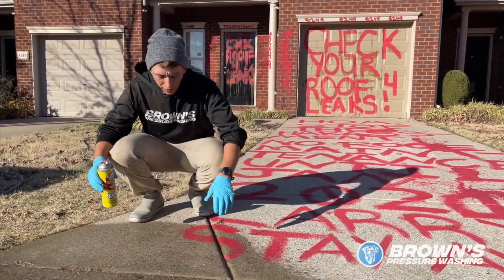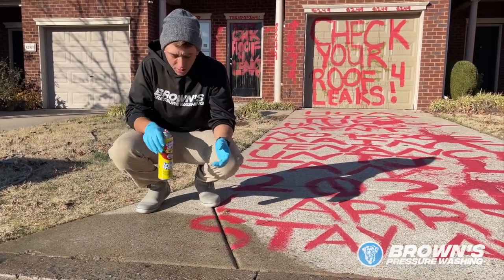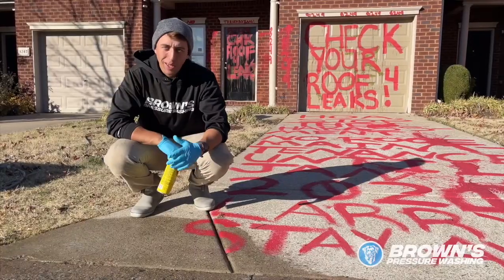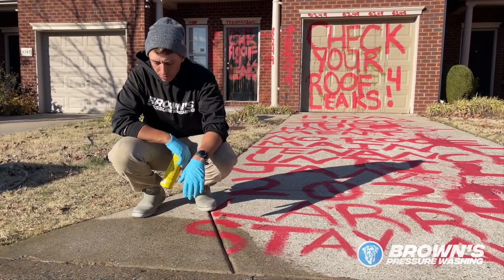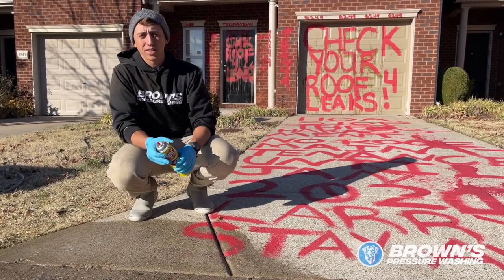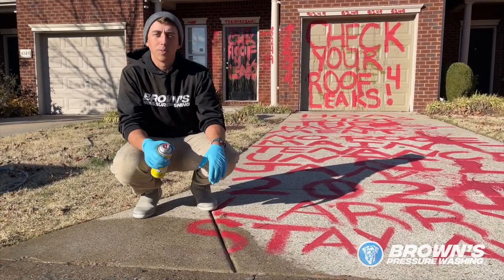Alright, so the Goof Off graffiti removal worked pretty good — two applications. The second application we took a wire brush and scrubbed it, and it came pretty clean. We just used a pressure washer to get it off and that worked pretty good. I don't think it's sustainable for the whole driveway, so we're gonna move on to the other products to see if those might work a little bit better.